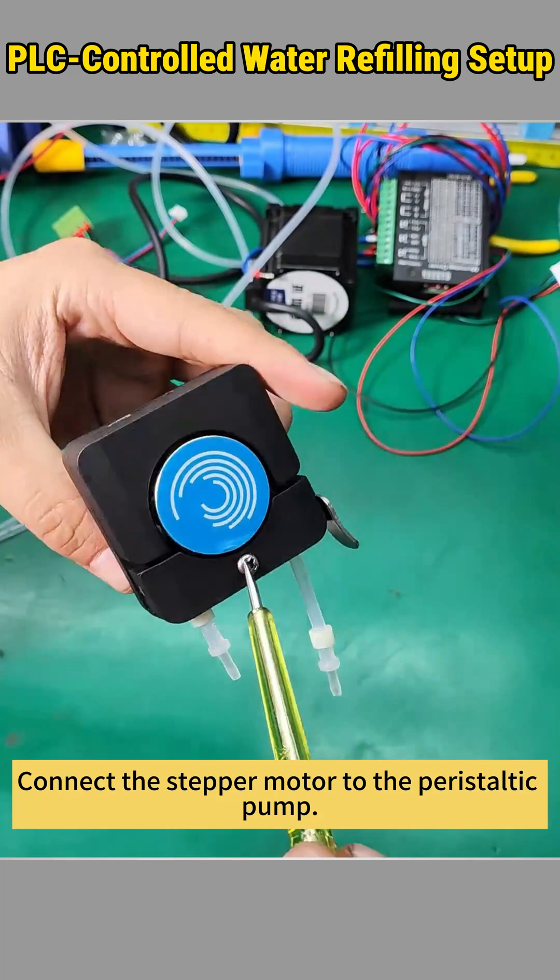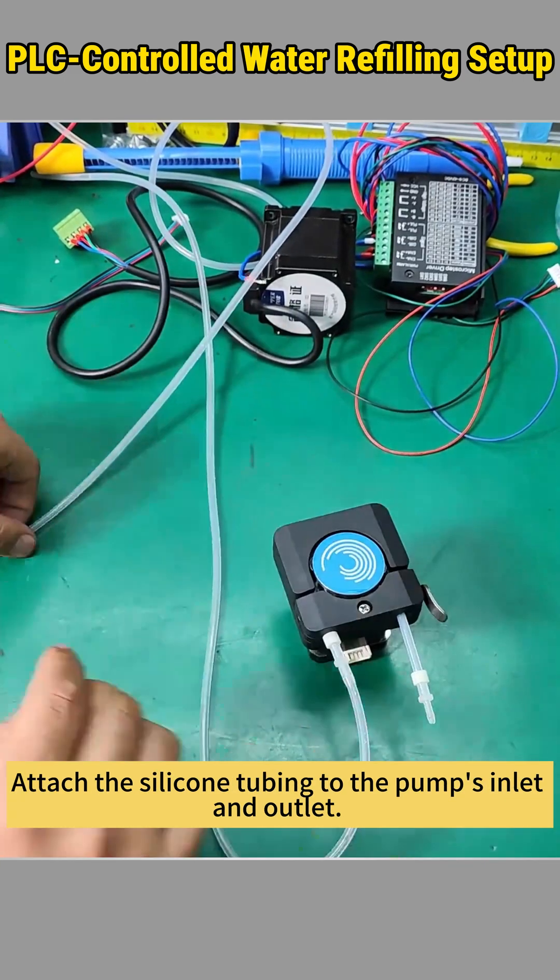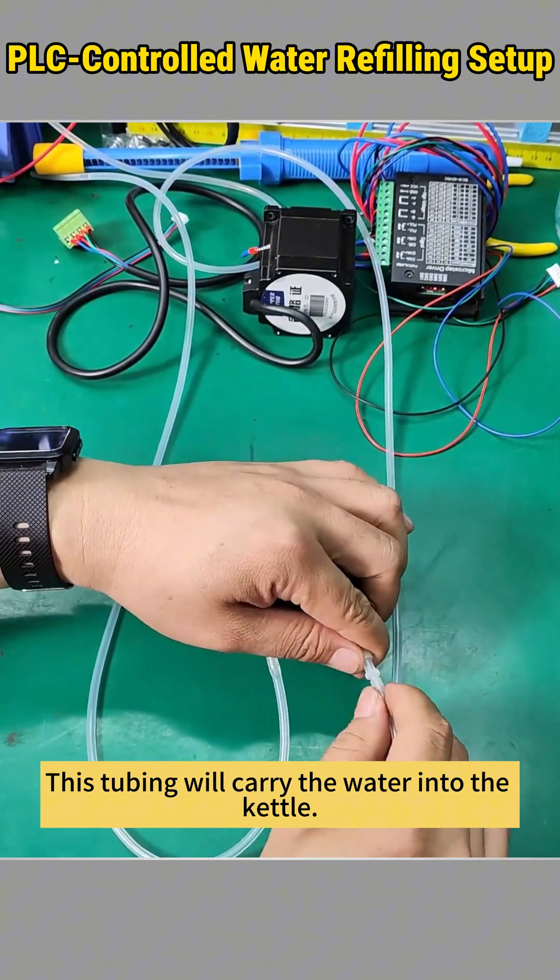Here's how to set up the system. Connect the stepper motor to the peristaltic pump. Attach the silicone tubing to the pump's inlet and outlet. This tubing will carry the water into the kettle.